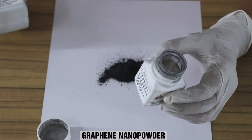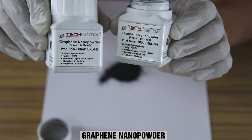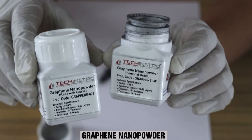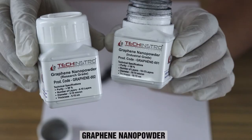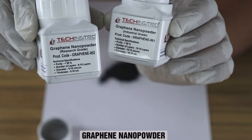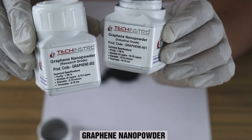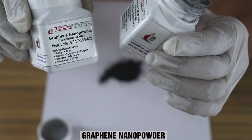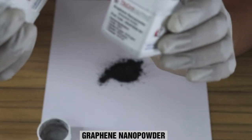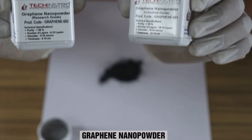If you see the difference between the two boxes, the basic difference is in the purity. In the case of industrial graphene, the purity is greater than 98 percent, and in the case of research graphene, the purity is greater than 99 percent. Another difference is in the diameter and length of the powder. But the major difference is in the number of layers — in the case of industrial graphene, the number of layers is between 6 to 10 layers.